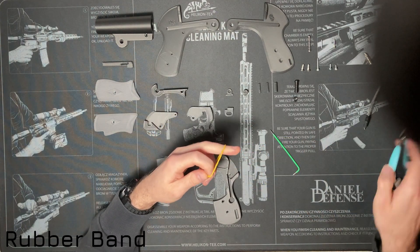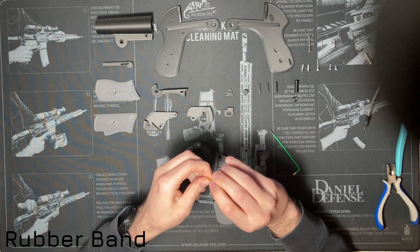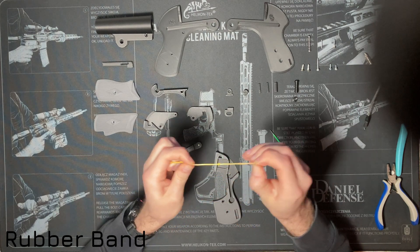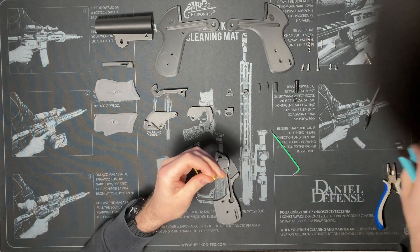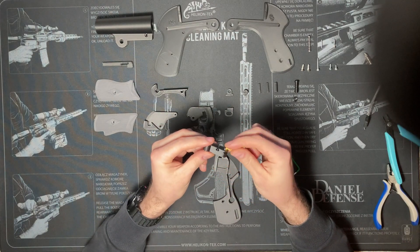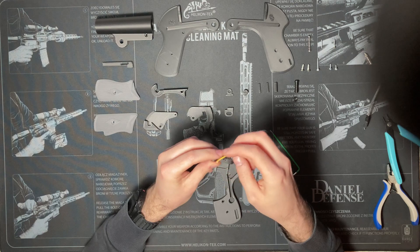Take an ordinary rubber band, cut it, and make a knot on one of the ends. Cut the excess rubber band. Then put the rubber band through the slot of the hammer — the knot should go into its designated recess.